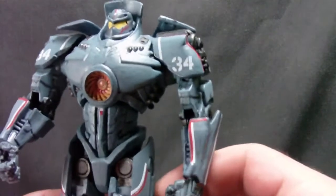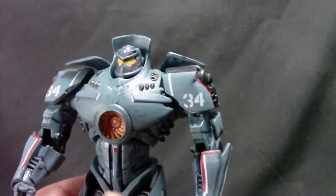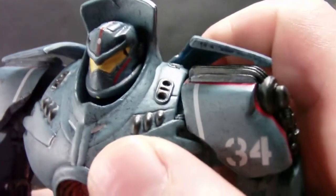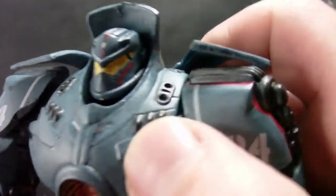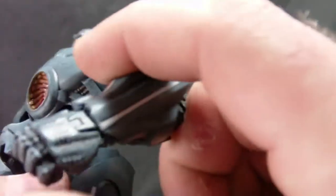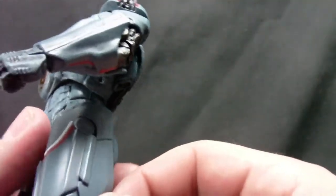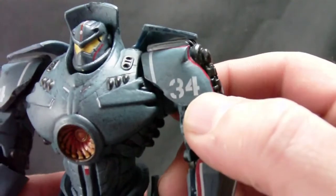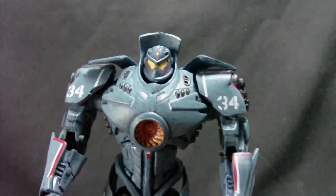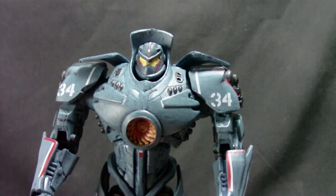You can definitely tell this is the American one — it's got the red, white, and blue color scheme, more of a steel blue. It's got a very good paint app; you can see the details, some speckling in here. A nice wash on the knuckles to make the details pop a little better. The line art on it is really crisp, really solid sculpt, really good paint app.